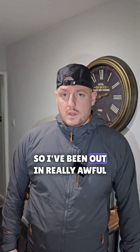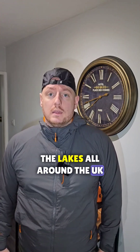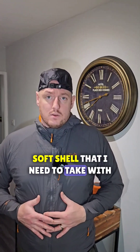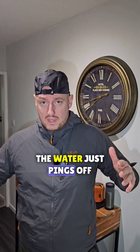I've been out in really awful conditions across the UK, up all of the different ranges — the Cairngorms, Snowdonia, the Lakes — all around the UK. And this is the only mid layer soft shell that I need to take with me. I'd say I wear this 80% of the time, even in showers, because of the DWR — the water just pings off.